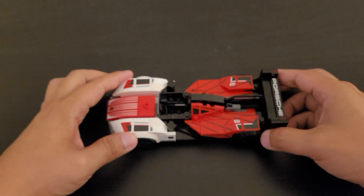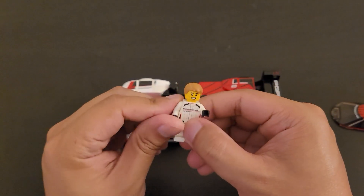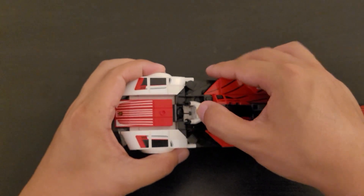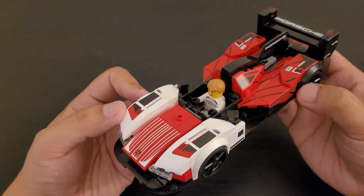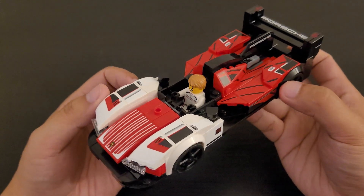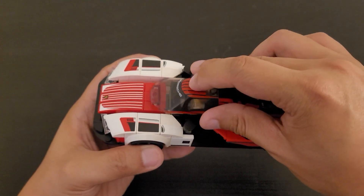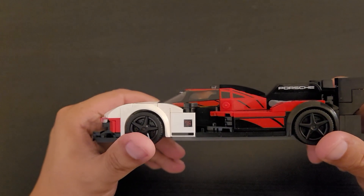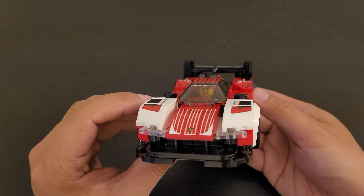Next we're going to try a fitment test. Let me grab the minifigure — I'll fold them up and put them in. It seems to sit in there pretty nicely, but his arms do have to be above those sides. Now let's put it on the roof of the car and see how it fits. You can see that it fits pretty nicely and it's pretty flush. Turning the car over, it seems to show a pretty nice view of the figure from the front.